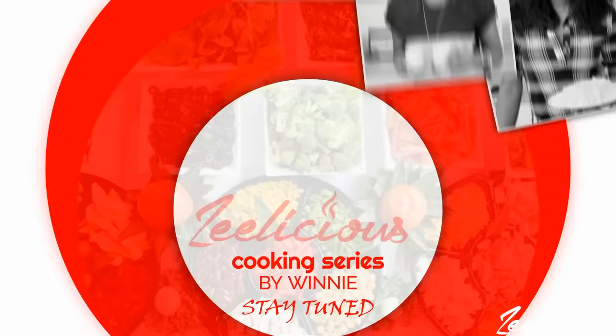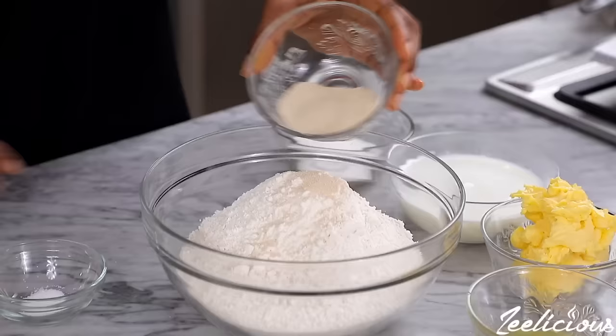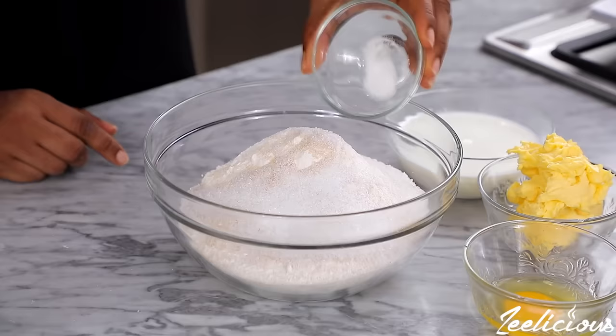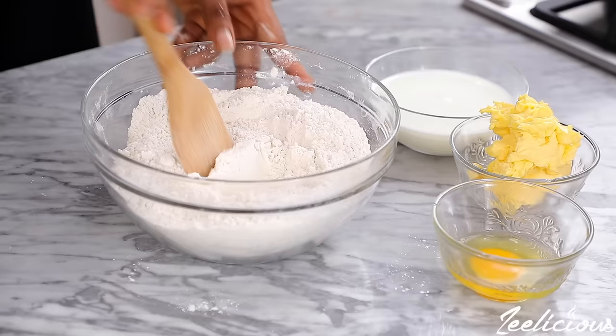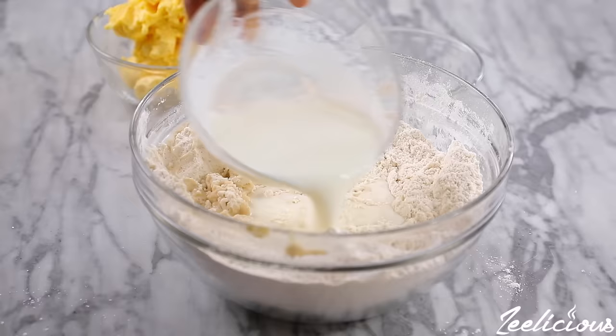All right, now we can go into the cooking action. To make the pizza dough, add the all-purpose flour into a mixing bowl, followed by the instant yeast, some granulated white sugar, and some salt. Give it a good stir to combine, make a hole in the center, and add the egg, then mix again to combine. Next, add the warm milk and mix again. The full recipe details will be in the description box down below, so be sure to check it out.